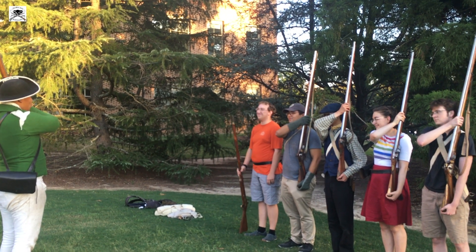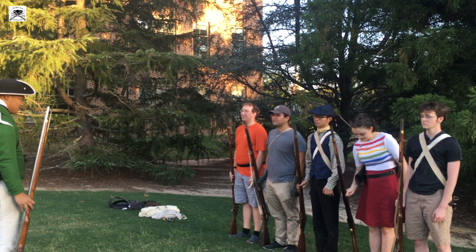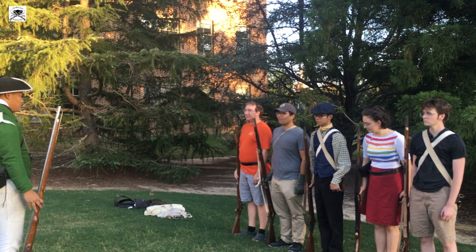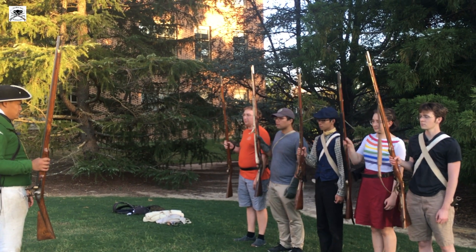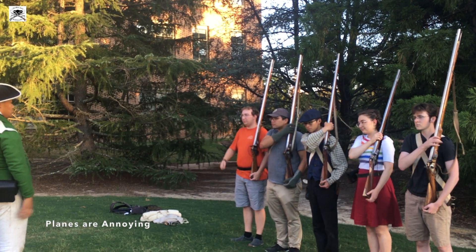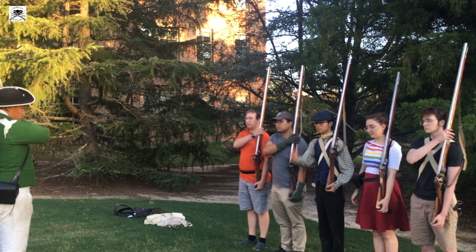I didn't say two, Carter — one, then two. Alright, by the numbers, I'm going to do this one at a time. Shoulder fire locks: one, two, three. By the numbers, order fire locks: one, two, three.